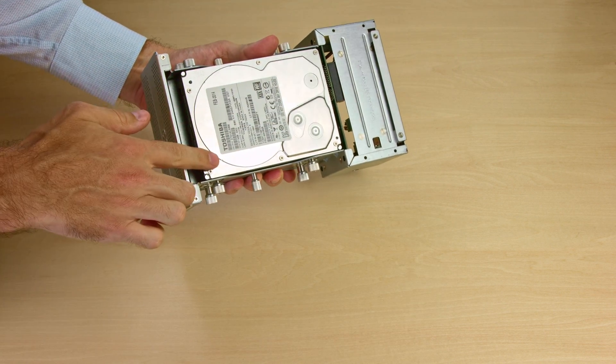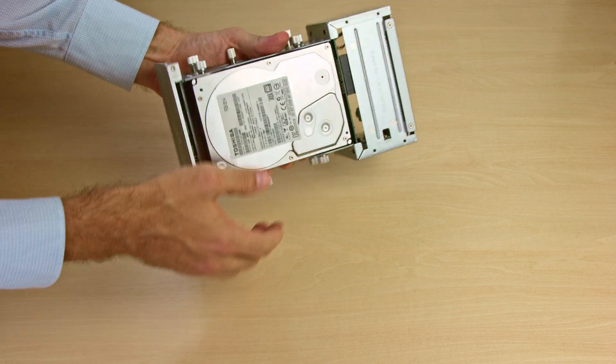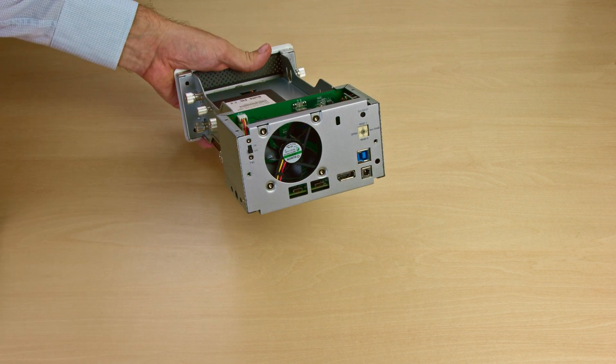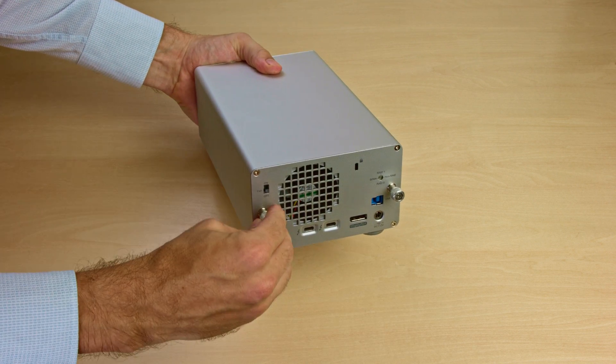Repeat the same steps on the other side, mounting the second drive. Then use a little screwdriver or the tip of a knife to set your preferred RAID mode before reassembling the case and tightening the thumbscrews to complete the installation.